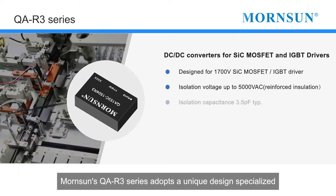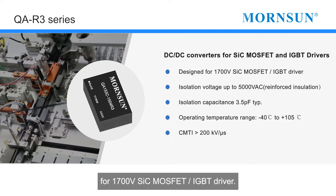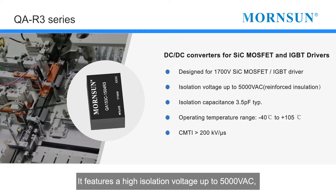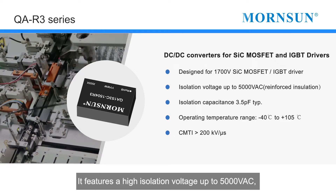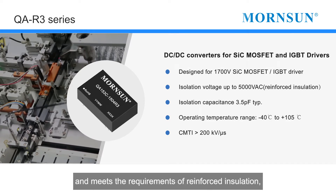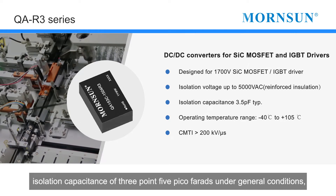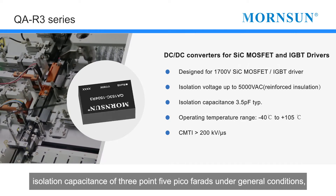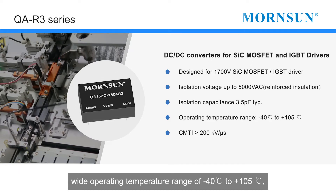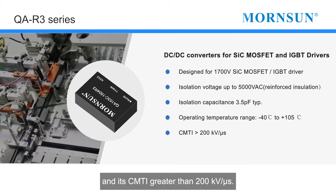Warnson's QAR3 series adopts a unique design specialized for 1700-volt SiC MOSFET and IGBT drivers. It features a high isolation voltage up to 5000 VAC and meets the requirements of reinforced insulation, with an isolation capacitance of 3.5 picofarads under general conditions. The wide operating temperature range is minus 40 degrees Celsius to plus 105 degrees Celsius.